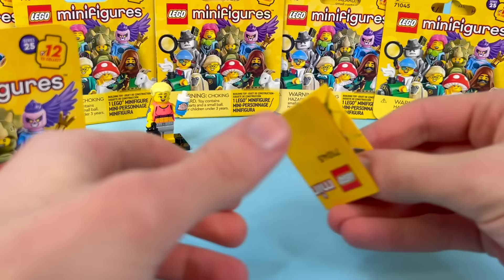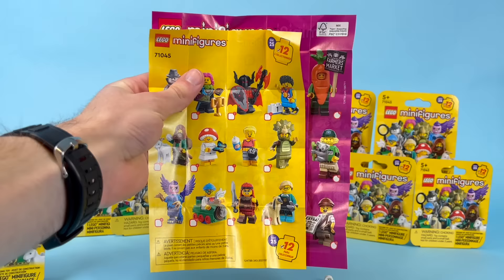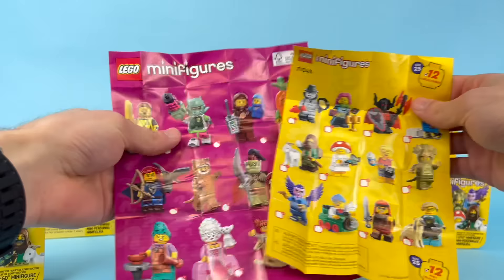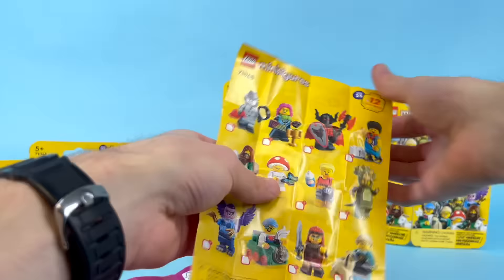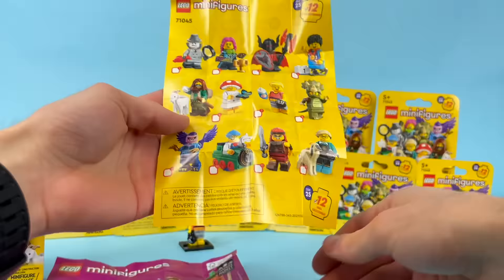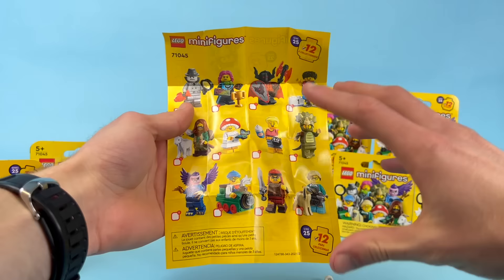I forgot about the sheet! My brother said it was smaller than it has been, and it definitely feels smaller. Look at it compared to Series 24 — it's significantly smaller. The figures are all smaller too. There's still 12, but there's extra junk on the bottom to fill up the space. That's a disappointment. The back's still pretty much the same, but this is actually more the size of Series 1.